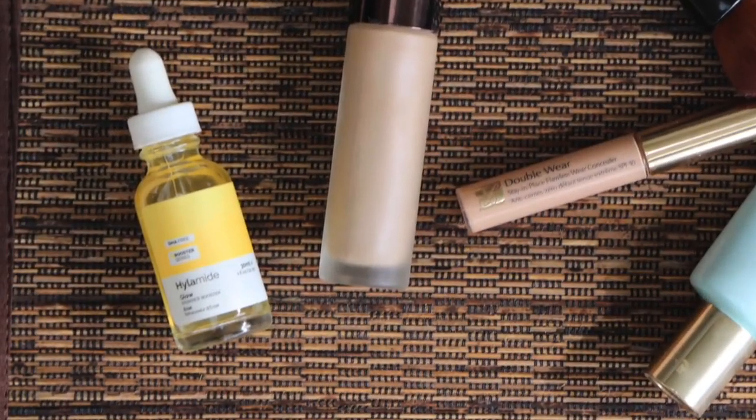Starting off with a little note about gradual tanners. I've gone on about the Hylamide Glow Radiance Booster a lot, so I went back to a couple of other options — the James Reed Sleep Masks Tan and the gradual drops from Clarins — both really nice. But I've found the Hylamide has just been the easiest to use. I put a few drops in my hands, splash it on like a liquidy serum, then follow with my serum and moisturizer.